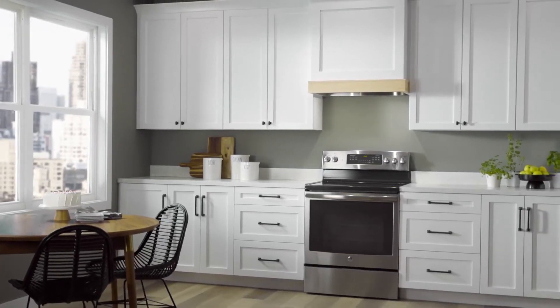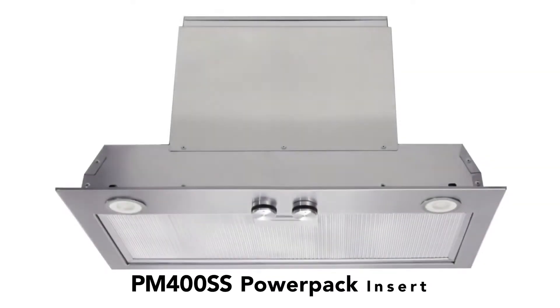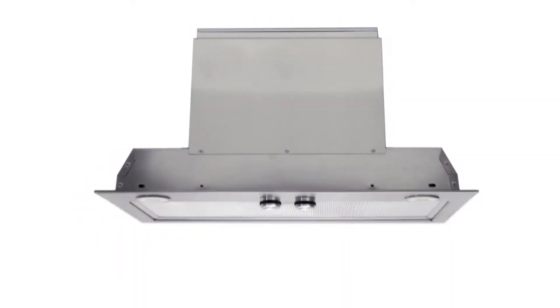Broan Newton has performance-matched ventilation solutions for every kitchen style, like the Broan PM400SS Power Pack Insert. Ideal for custom range hood applications.